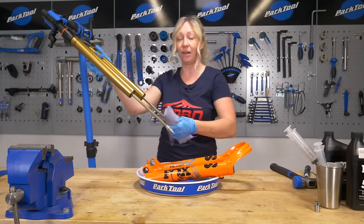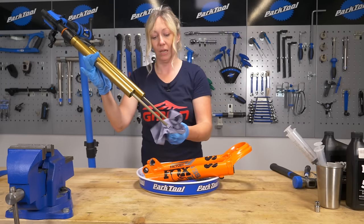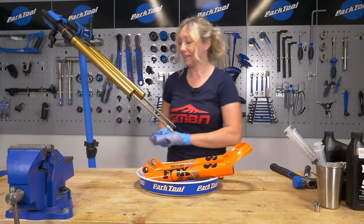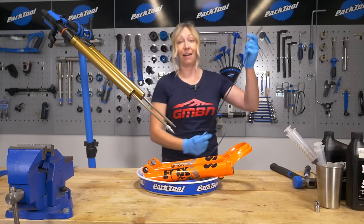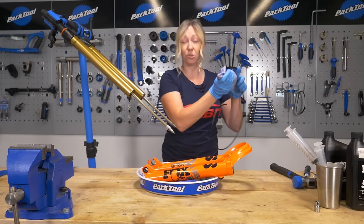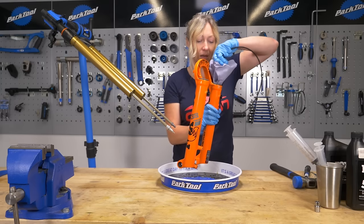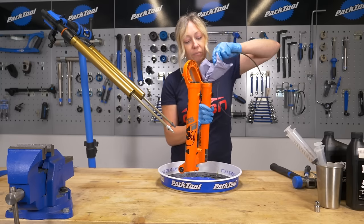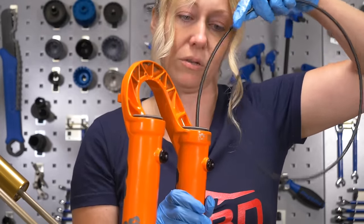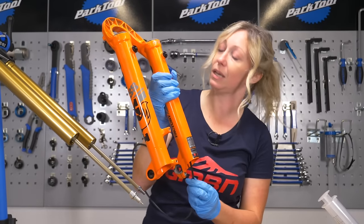Then it's clean up time. As this is a refresher and I keep on top of maintenance, I just like to wipe things down and refresh the oil. If your oil is really black or dirty or you've somehow got grit in there, then you might want to clean these properly with some soapy water. I also have an old outer cable which I like to wrap with some blue roll — you can use a tool, an old cloth, a towel, or a t-shirt to clean out the lowers. Try to be as gentle as possible not to scratch the lowers with anything.